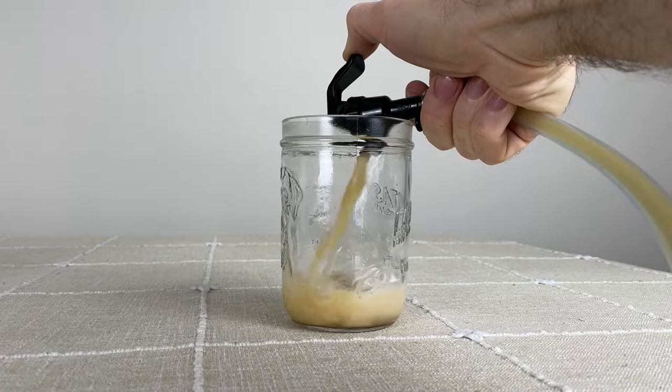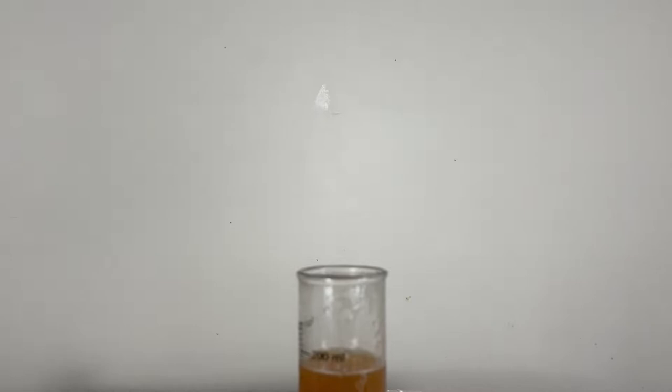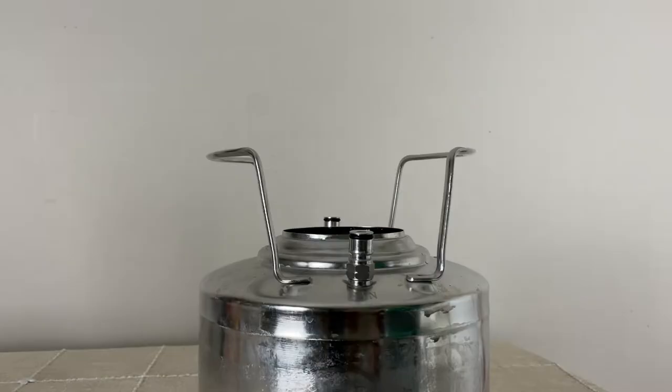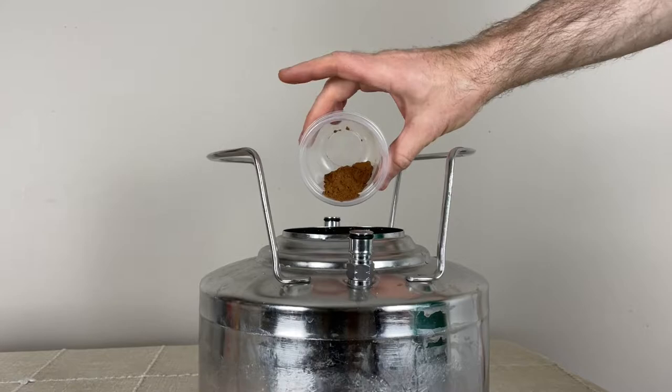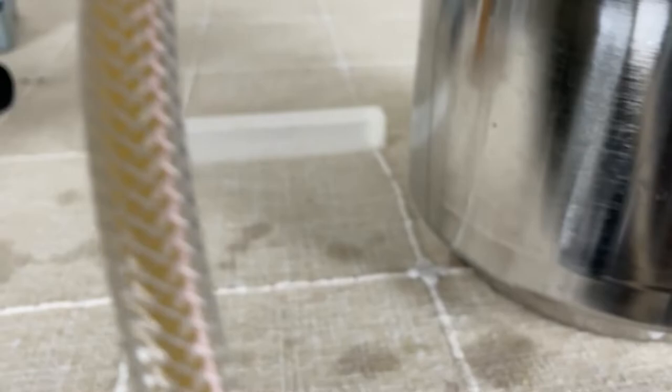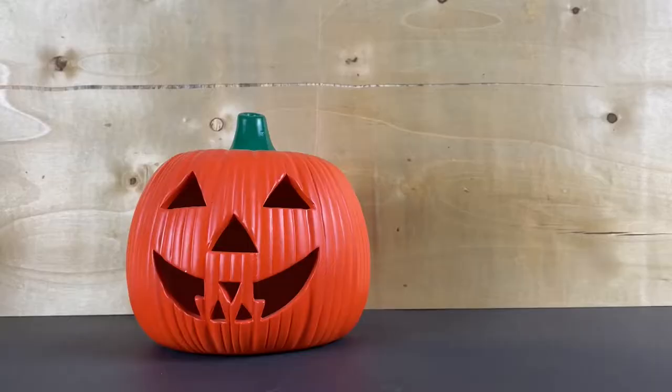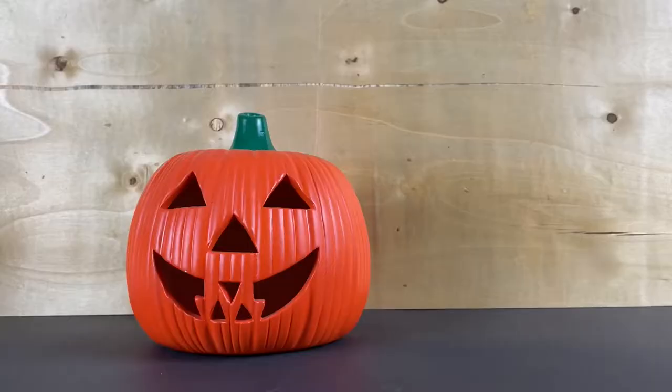Seven days later, two days before Halloween, I took a sample from the beer to see where it was at. Since it was under pressure, I had to wait for the beer to degas to get a proper gravity reading. It read 1.020, which is about 70% attenuation — close enough to my final target gravity of 1.015. Before transferring into a new keg for serving, I wanted to check the spice level and adjust if needed. Tasting at this point, it definitely needed more, so I added another teaspoon — about three grams — of pumpkin pie spice directly into the keg. I then purged the keg with CO2 and pressure transferred from the fermenter keg into the smaller serving keg at 10 PSI, placed it in the fridge overnight, and added some additional CO2 the next day at 7 PSI.